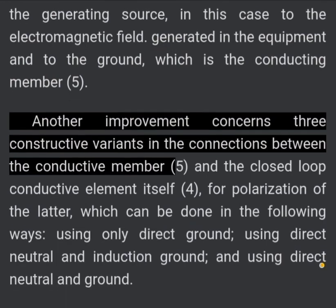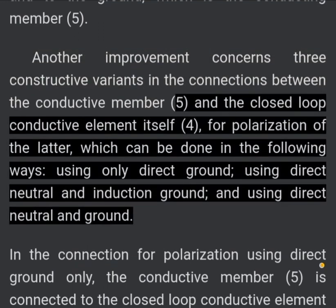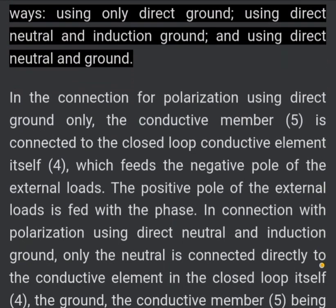Another improvement concerns three constructive variances in the connections between the conductive member (5) and the closed loop conductive element (4) for polarization of the latter, which can be done in the following ways: using only direct ground; using direct neutral and induction ground; and using direct neutral and ground.